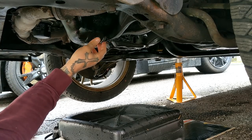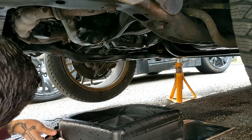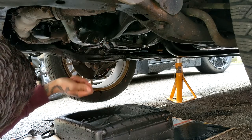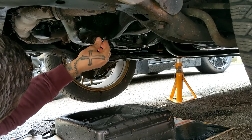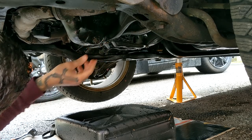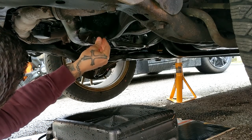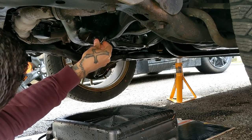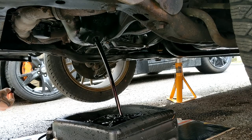A trick with this is as you're unscrewing it, apply some pressure and then just when you're ready release the pressure and remove it quickly - you'll avoid getting the majority of the oil on your hand. Famous last words, I'll probably get it everywhere. Get the wrench out of the way. Just as you feel the end of the thread coming out, and then done.